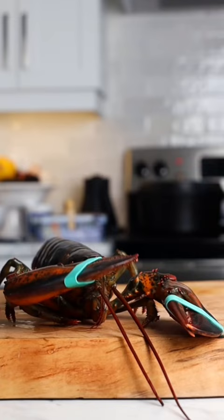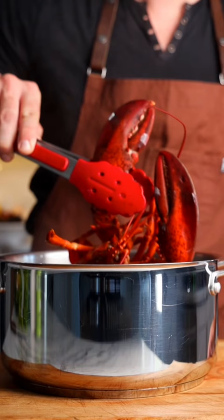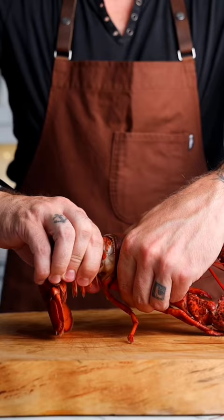We're gonna par-cook our live lobsters into a pot just for two minutes and then allow to cool. Break those down and get every bit of that lobster goodness.